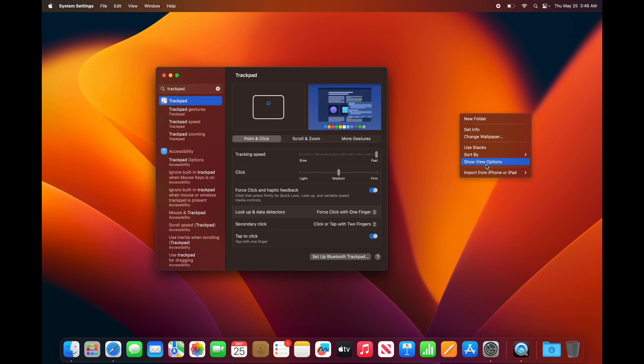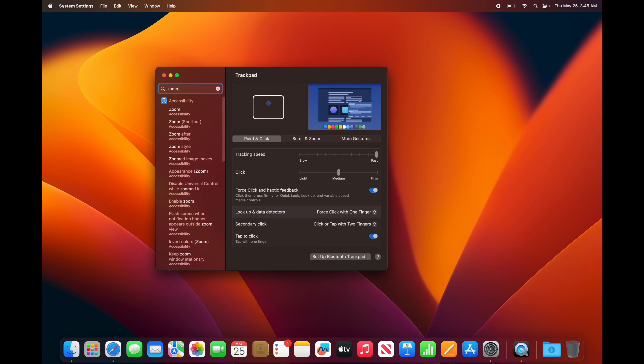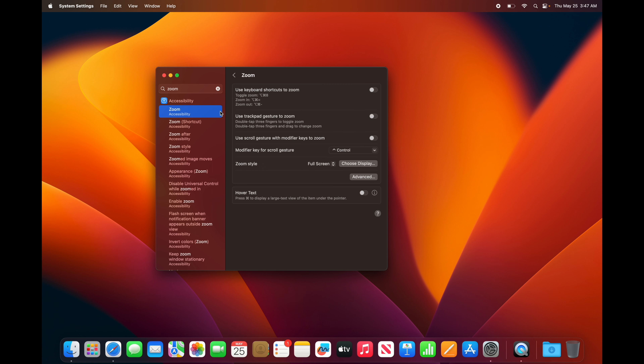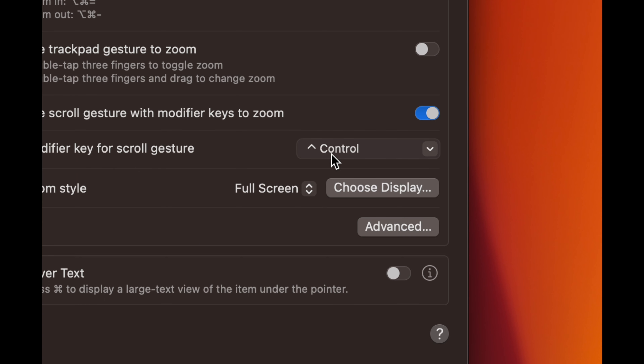Now with Tap to Click on, you can just tap the trackpad instead of pressing down to do anything. In System Settings, you can search for 'trackpad' to find your settings faster. Something I personally like: set the tracking speed to Fast so you can move around quicker. Click sensitivity I leave at medium.